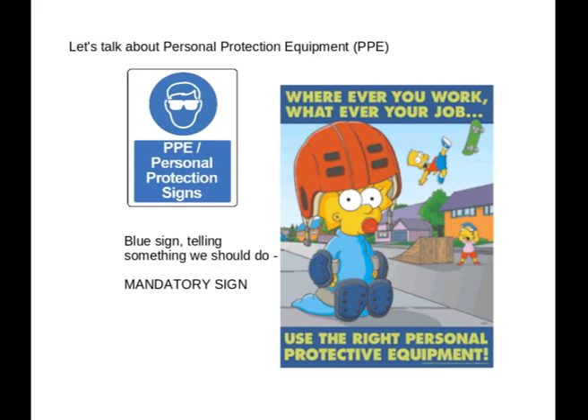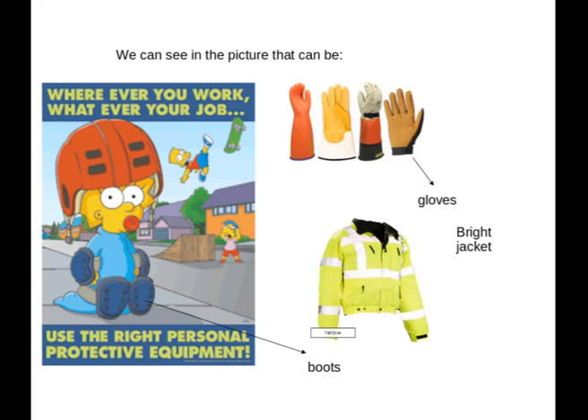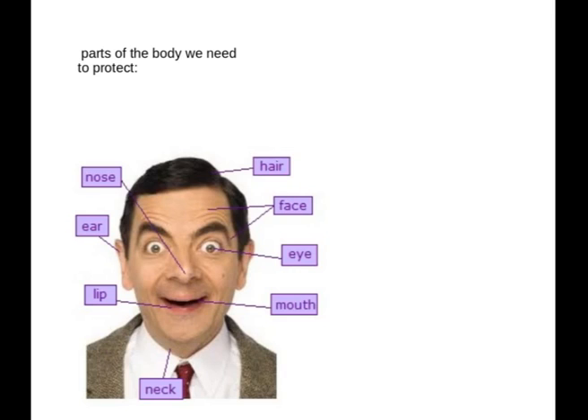We can see in the picture there that can be boots, gloves, maybe a bright jacket. Let's maybe start with describing parts of the body. So here we've got a Mr. Bean and a description of parts of the body. You can start from the head — parts on your face and head that you need to protect.